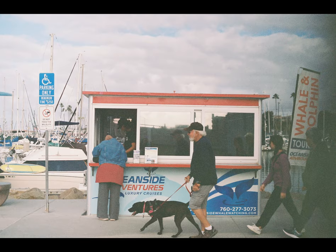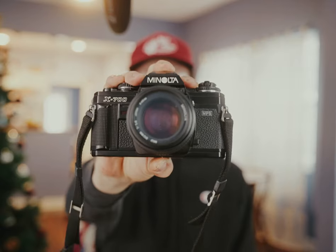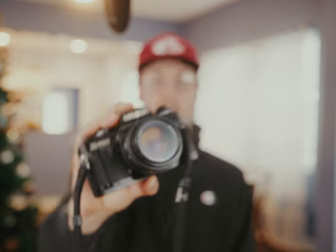What I did in California was I shot film — shot 35 millimeter film primarily on this Minolta X700. If you know anything about film photography, you've probably heard of this camera. This is a relatively popular first camera for beginners who shoot film.